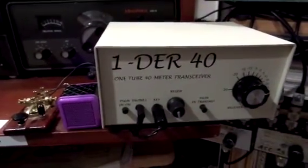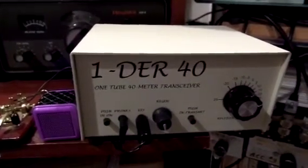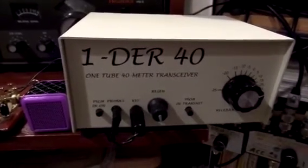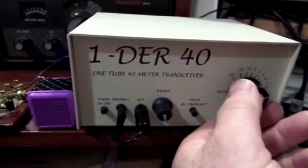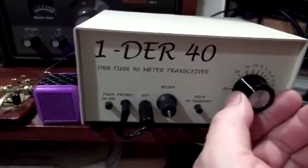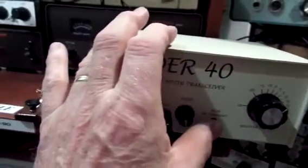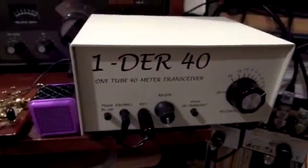This uses a one-and-a-half-volt D battery for the filament, and it uses 10 9-volt batteries for the B+, 90 volts B+. And for transmit, all you do is push in the transmit button. It has a nice little side tone.